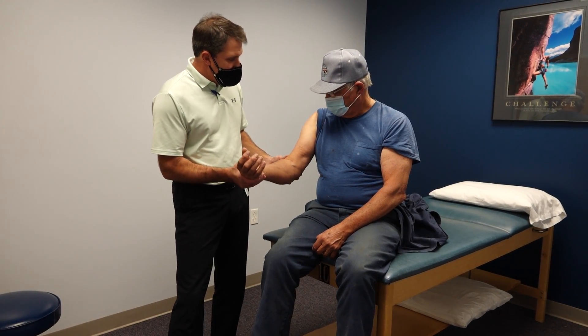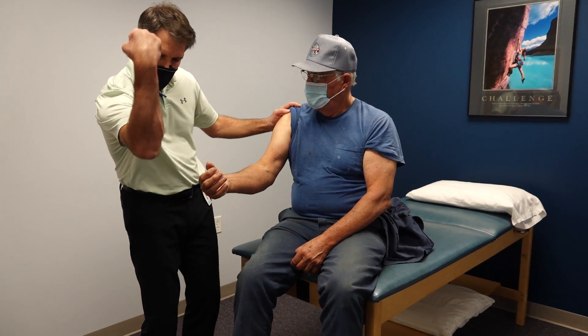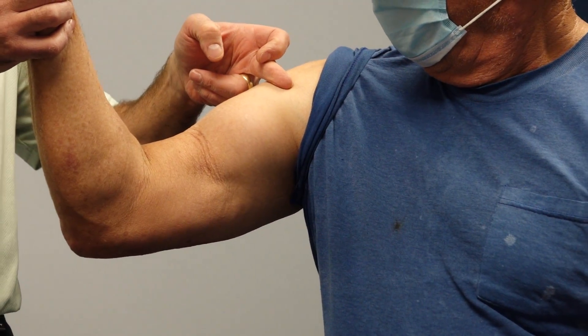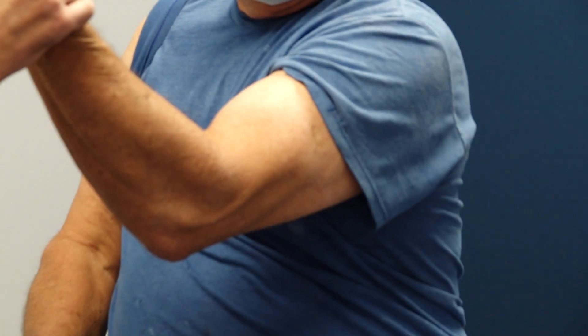One of the things we notice right off when we look at him is that his bicep is kind of elevated up here. Go ahead and flex your arm — you can see how it's elevated, it's a little bit higher than the other side. On the other side, we have a nice normal bicep.